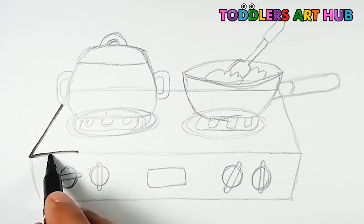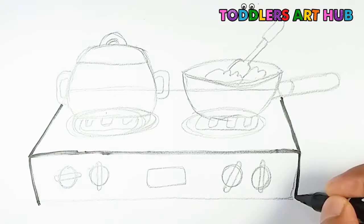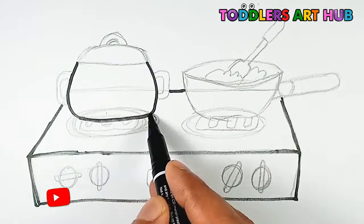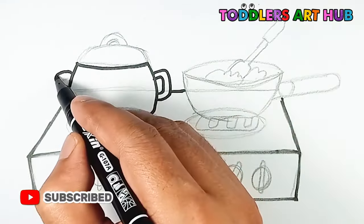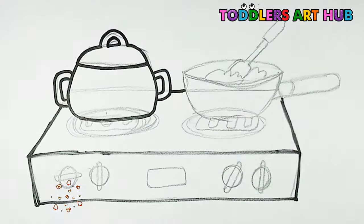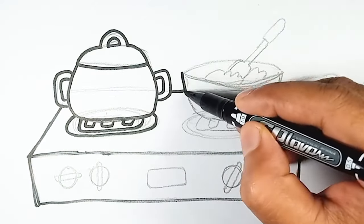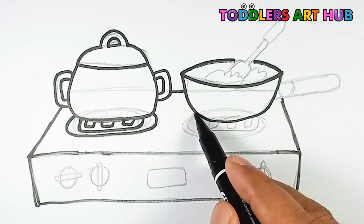Now, it's time to grab your trusty black marker and start outlining our stove. Begin by outlining the base of the stove, then add the details of the cooking area. Draw a cooking pot with a lid, and a frying pan on top. Don't forget to add any other details you'd like to include.